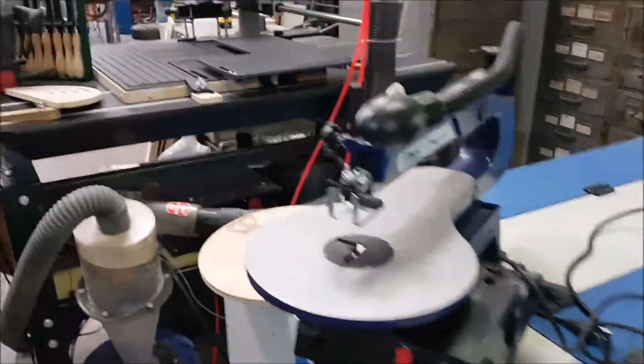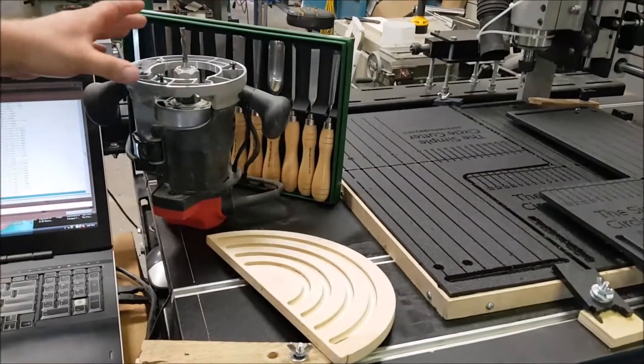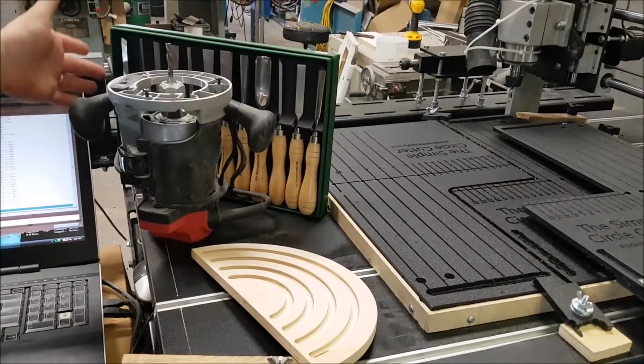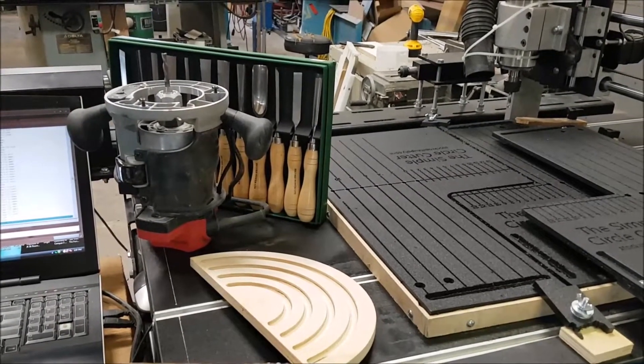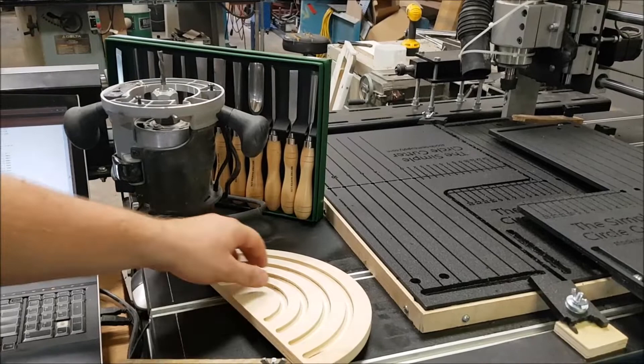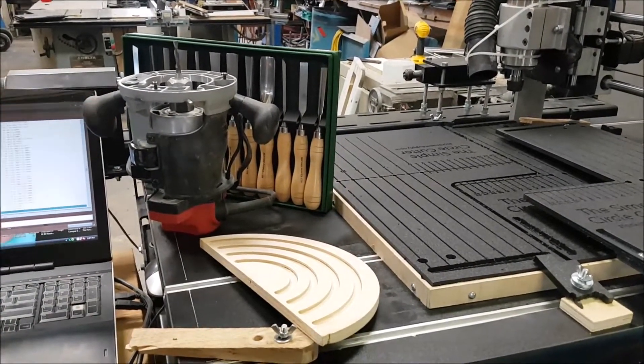Now a CNC router is more like what you're able to do with a combination of a stand-alone router and a wood carving set. So it can handle both — engraving, cutting, and carving, all those sorts of things.